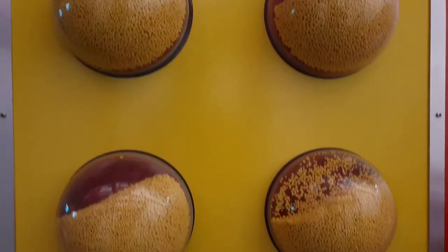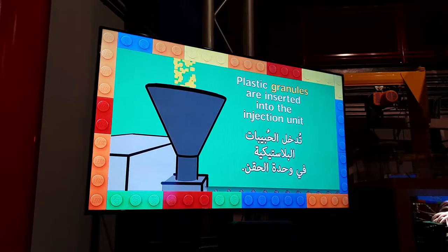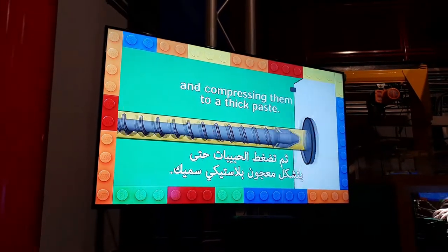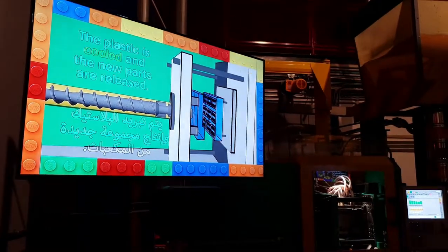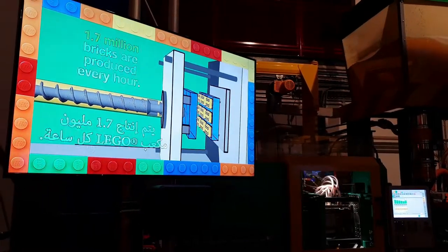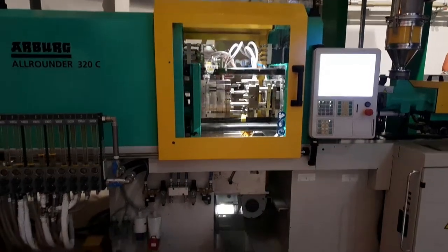All bricks start out life as a plastic granulate — here it's yellow, as today we're making yellow bricks. From here it's fed into the plastic injection moulding machine. The plastic granulate is forced along a screw and heated between 230 and 260 degrees, becoming a toothpaste-like consistency. This is then forced into the mould and takes the shape of the desired plastic brick. It is then cooled and popped out of the mould. This all takes about 10 seconds.